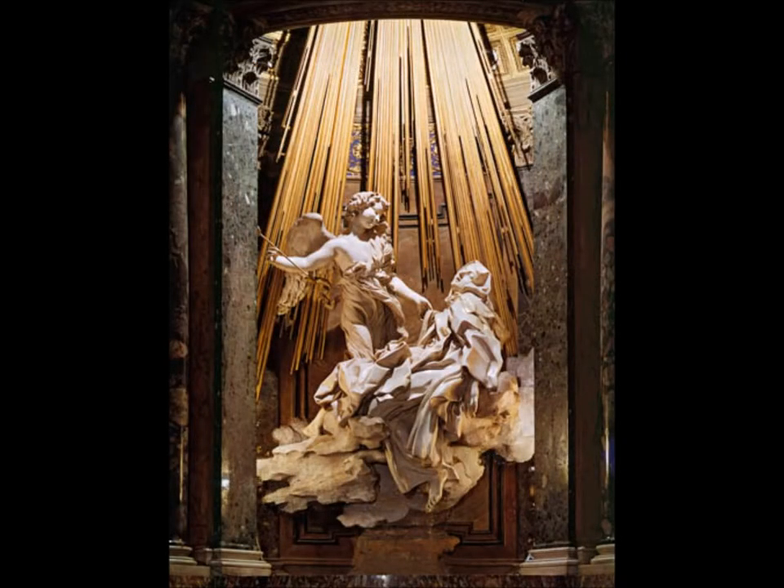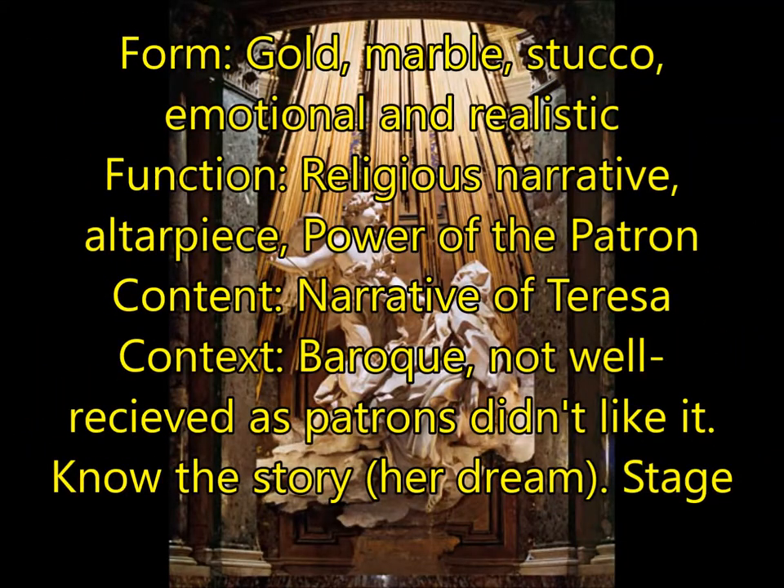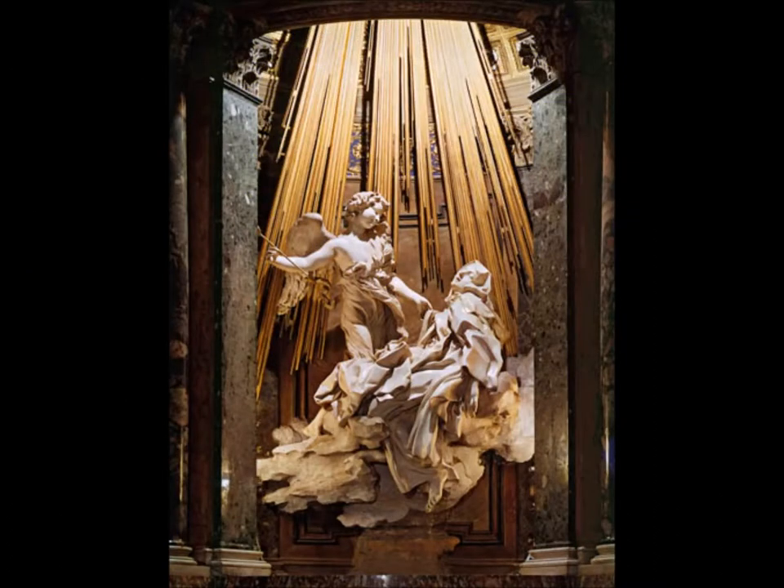Next, you're going to have the Ecstasy of St. Teresa by Bernini. For form, this is made of gold, marble, and stucco, all put together. She is extremely emotional and realistic. You also have the patrons on the side, looking down and watching the scene unfold. For function, this is a religious narrative — you need to know the story of St. Teresa's dream. It's also an altarpiece at the front of the church, and power of the patron as evidenced by the patrons built into the side. For context, this is Baroque. It was not well received — the patrons tried to have it removed but couldn't. The artist used to design stage sets, which is how he achieved that dramatic, deep stage setting.